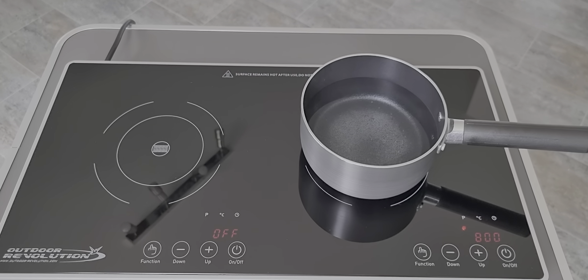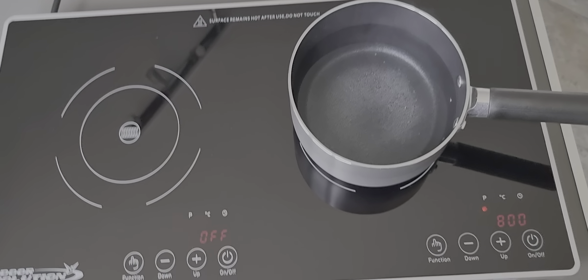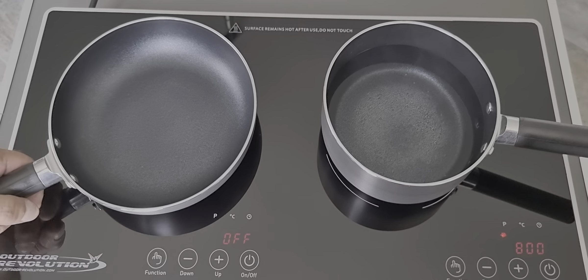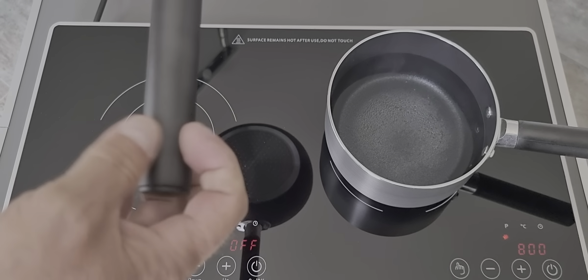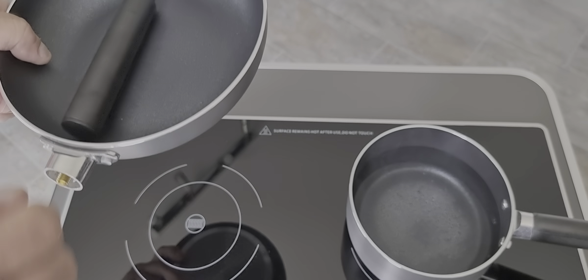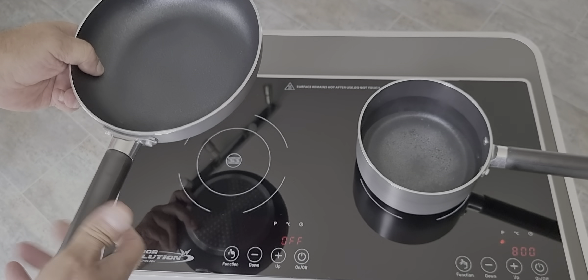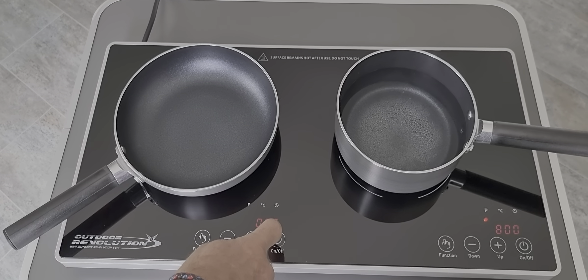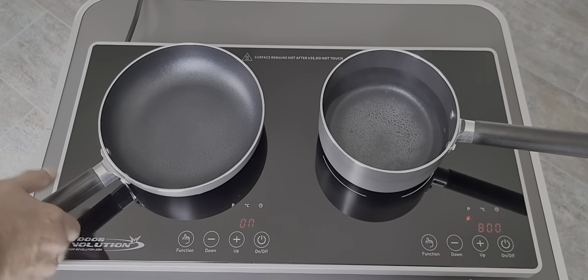You can see it's just coming up to a simmer. This is the frying pan — the handles just unscrew, and these handles can be used on either of the pans. The hob will turn on as the pan is recognised, and turn off when the pan is no longer recognised.